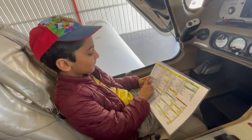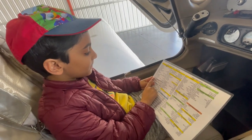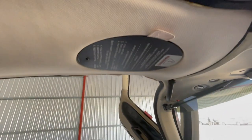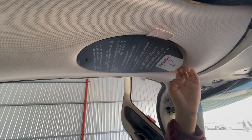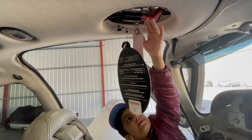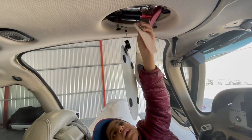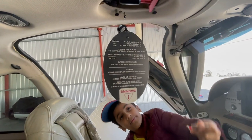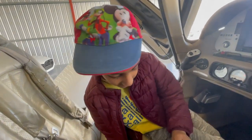CAPS Handle Pin Removed. CAPS stands for Cirrus Airplane Parachute System. We can find this up here and we have to make sure it's available. So let's take this out — then we take this pin out. If you don't take it out, no matter how much force you apply, it will not deploy. So take the pin out. This is the pin — let's just put it right here.